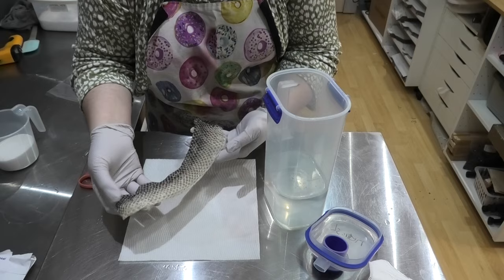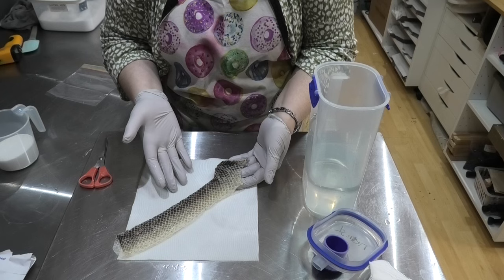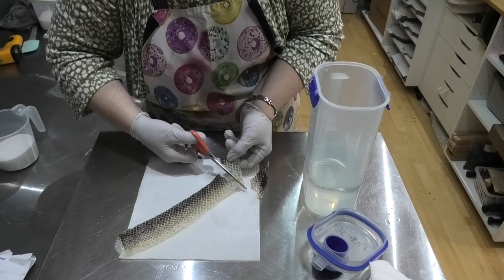So our snake skin has now been washed and I've given it a bit of a spray. I was going to let it dry out completely, but then I remembered I'm putting it into water so why let it dry out? We don't actually need a lot of snake skin to do this — it's a bit like using Tassa silk or bamboo silk. So I'm only going to cut myself off a very small amount to start with.